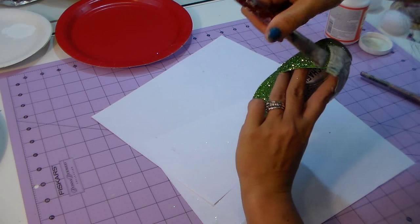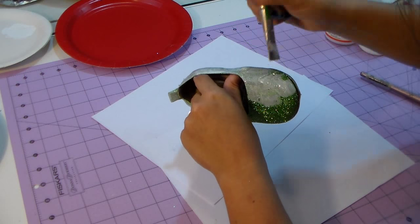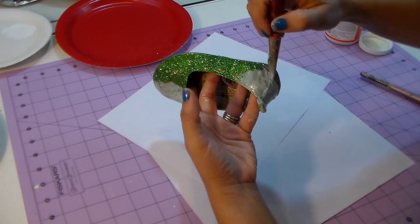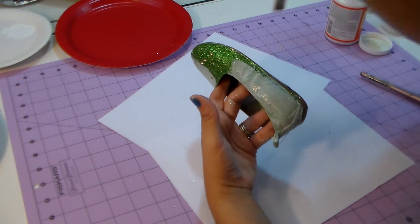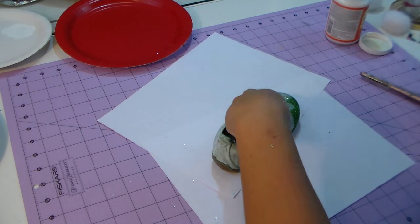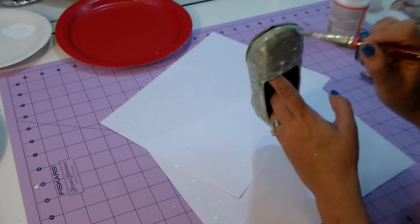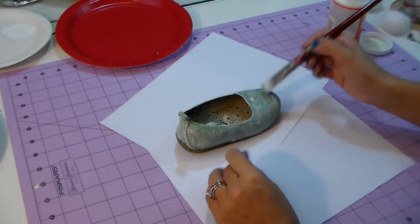I glued all the glitter on the shoe and let it dry. Now I'm going over everything with mod podge — I'm not putting more glitter, just covering the whole thing to protect and seal the glitter onto the shoe so they can use and reuse it without it falling apart. Don't worry — it's not going to be white; it dries clear and looks really pretty. The glitter keeps its shine even after sealing.